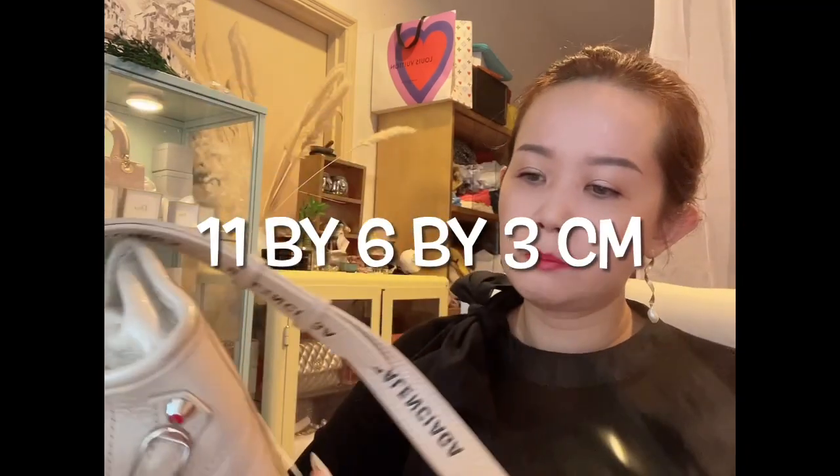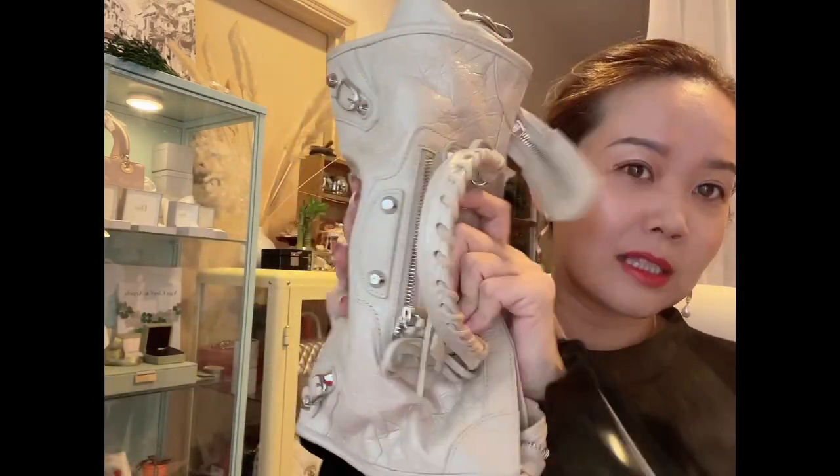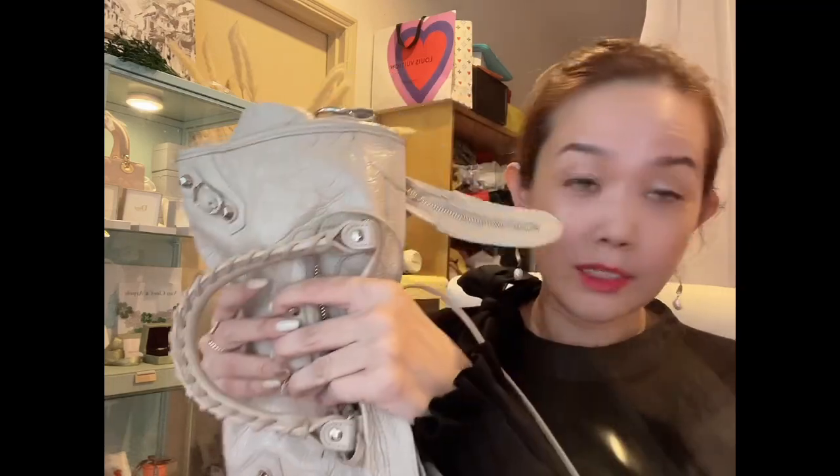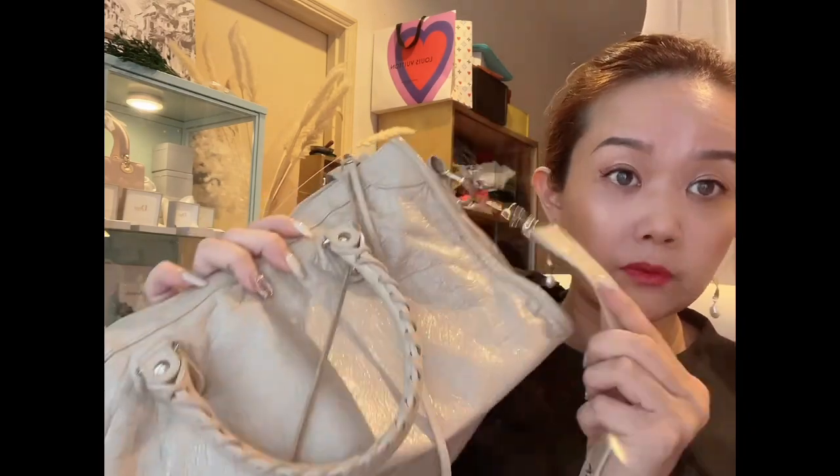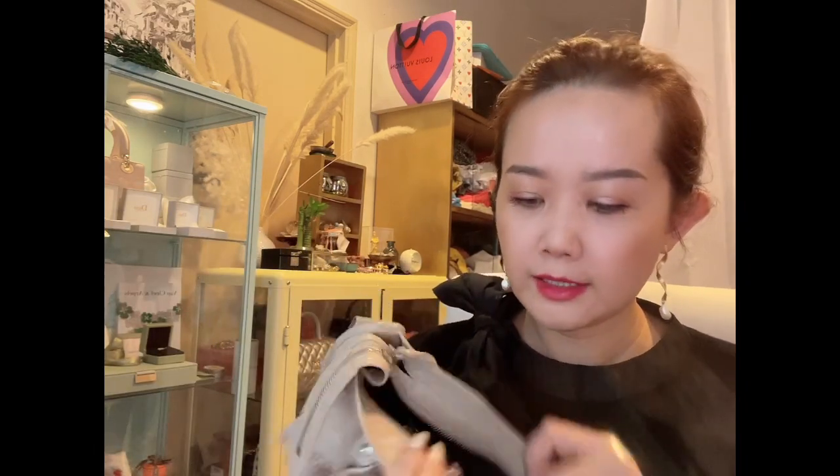This bag is a good size, although it does not fit A4 at all. The measurements are approximately 11-plus centimeters in length, 6.5 centimeters in height, and the base measures about 3 centimeters. It's not a huge bag, but it can fit a lot. The leather is really really soft — it's a kind of distressed goat skin — and it comes with a strap as well.